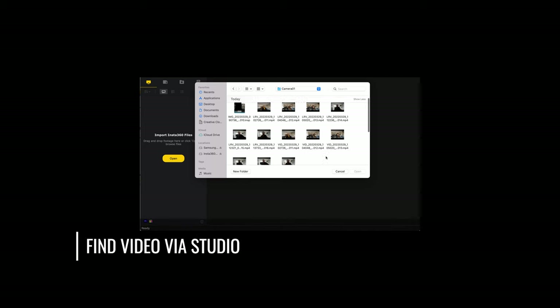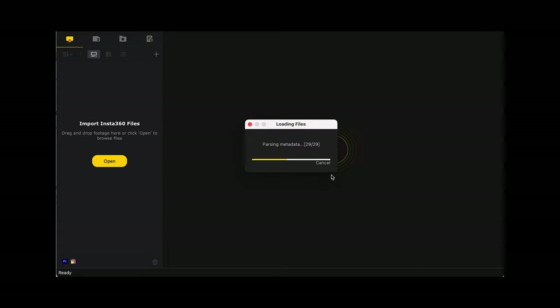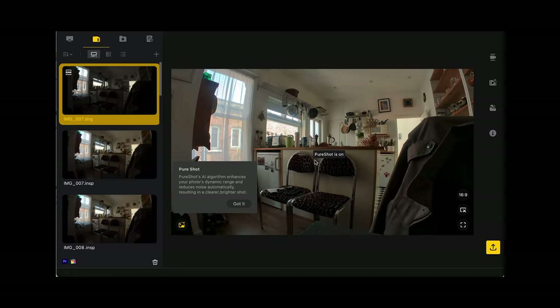The Insta360 Studio program is free to download for Mac or PC. To access your videos, connect the camera to your computer using the USB-C port. When you open the program, it should automatically detect a connected Insta360 Go 2, and you can choose to select files or simply import everything on the device. Compared to the Insta360 app on your smartphone, this desktop software is actually pretty limited, but we'll talk more about that later.